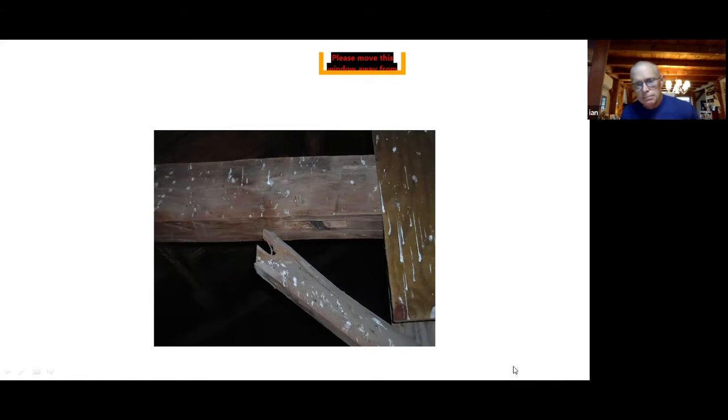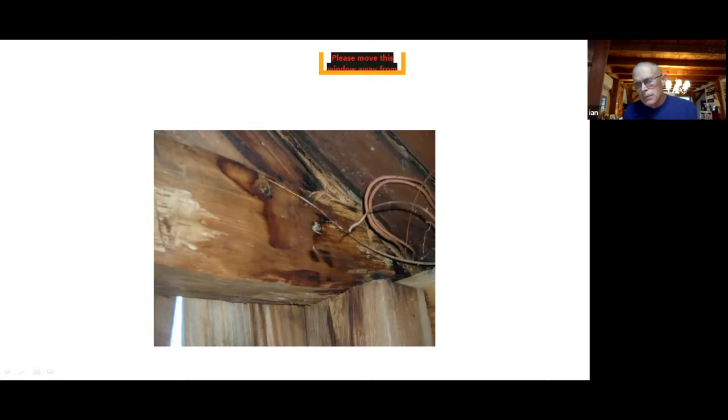There are three things that do the most damage to a barn. One is when the foundation moves. The second is when the roof is not taken care of. The third is how well the barn was built to begin with and what farmers have done to it over time to adjust it to more modern farming.